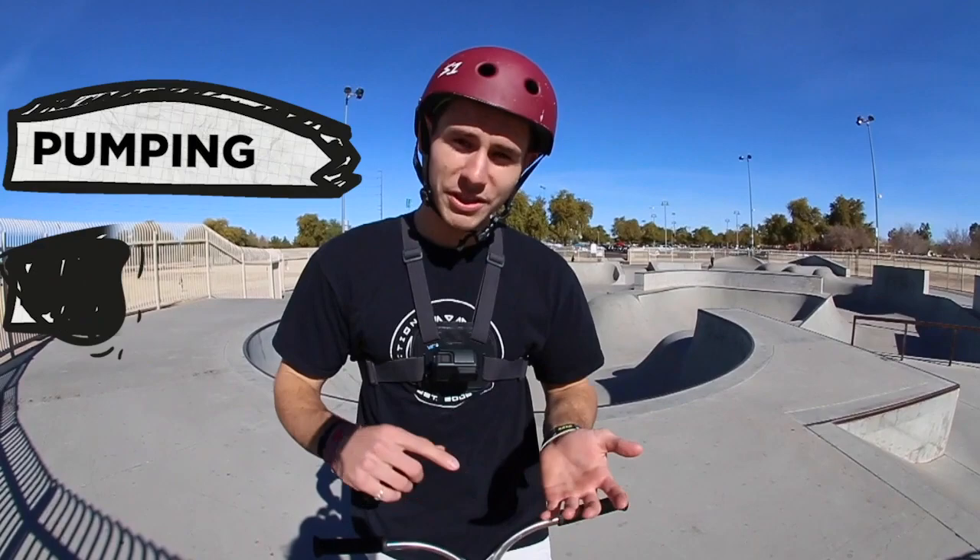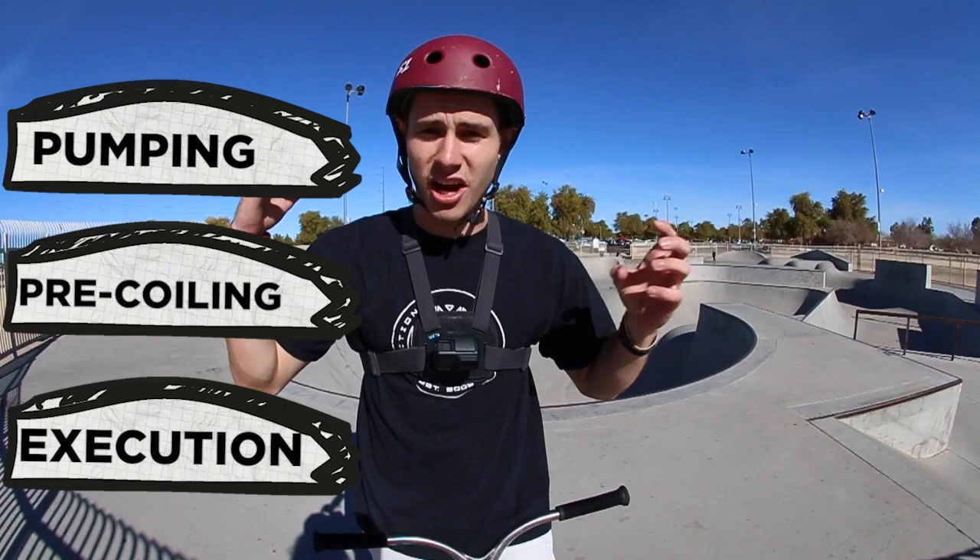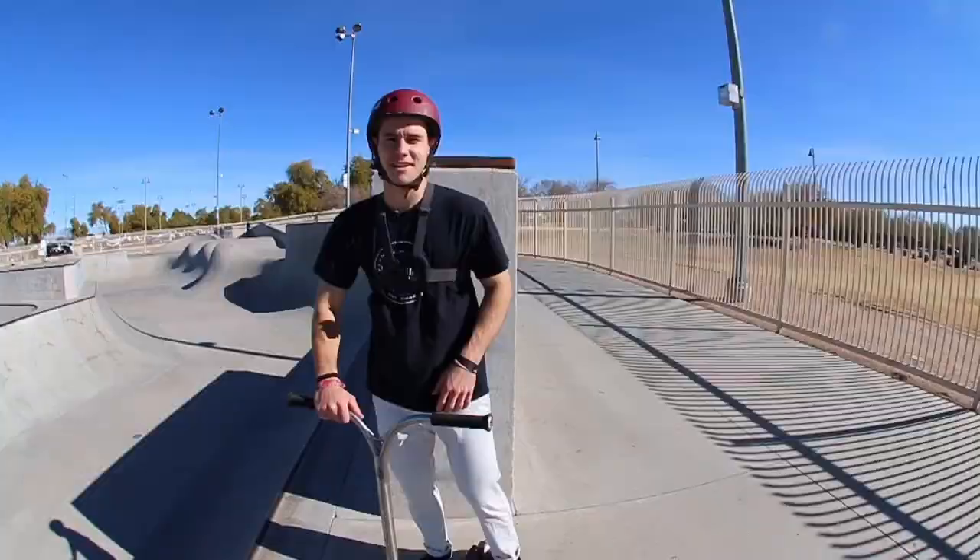My name is Chris Ferris, I'm a professional rider for Mad Gear Pro scooters. Today I wanted to throw you guys a little bit of a curveball when it comes to trick tip tutorials. I've spent a long time competing, I've traveled the world, and one of the few things I've learned that helps just about everybody is pumping, pre-coiling, and execution — three most important aspects to not just landing a contest run the way you want, but also just getting the trick done the way you want.